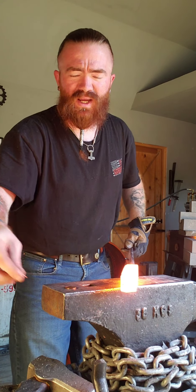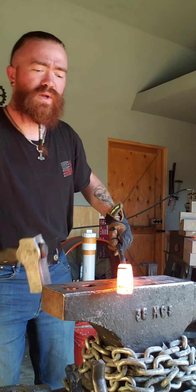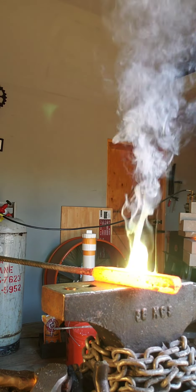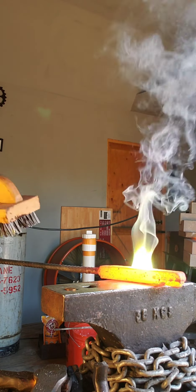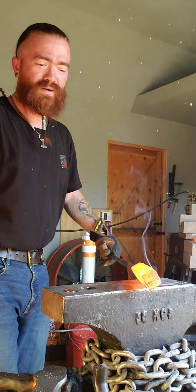We're going to take some real hot steel, take a penny, and make sure that we got that penny on the steel. What do you think about that?